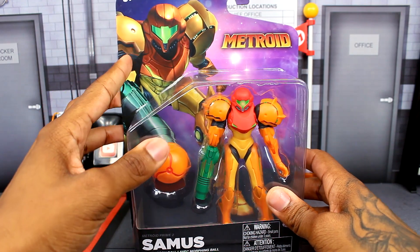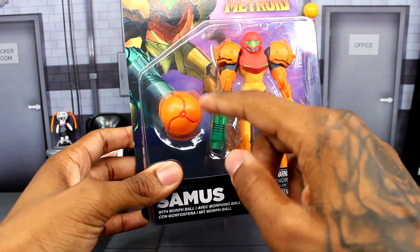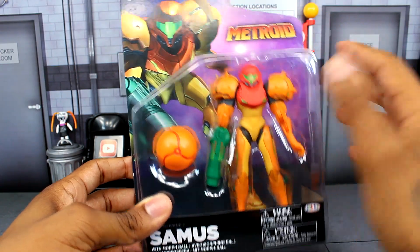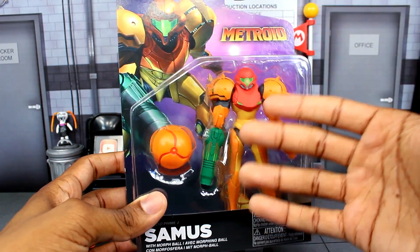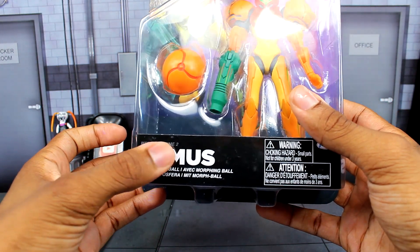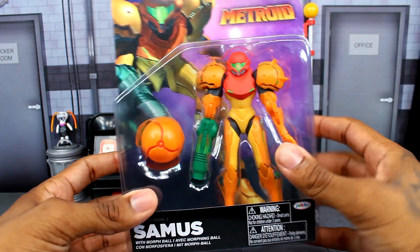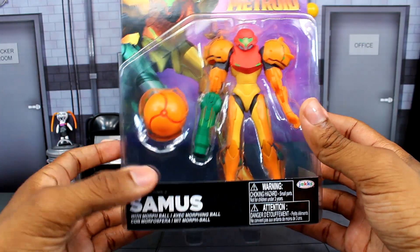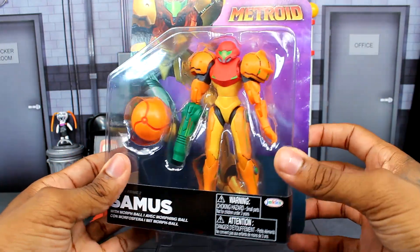Starting up here on the packaging, we get a picture of Samus, then we get Metroid up top, then the Samus figure and the Morph Ball. When I first seen this in stores I thought they made a new sculpted Samus figure from Metroid Prime, but right here it says Metroid Prime 2. I did not expect that. It's actually from Metroid Prime 2, which is really cool. I do like that, and it looks really great.